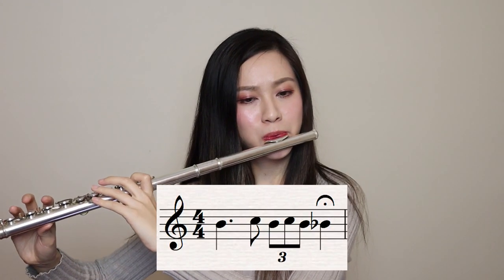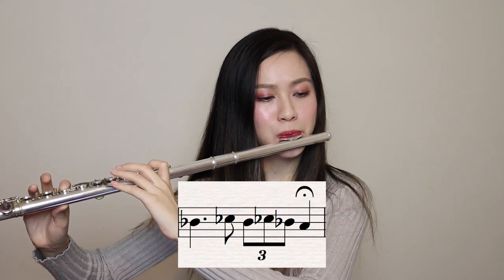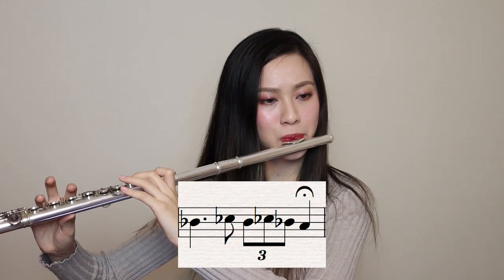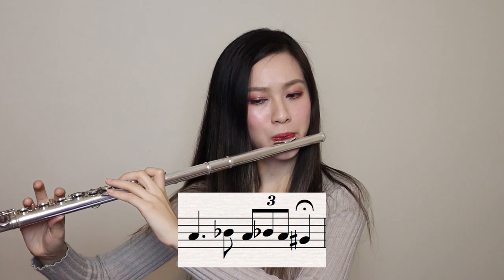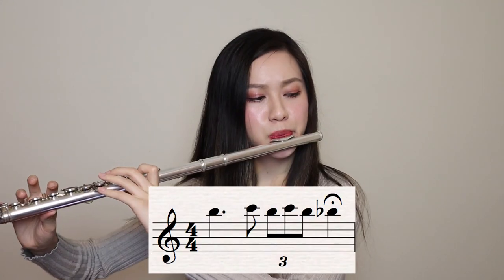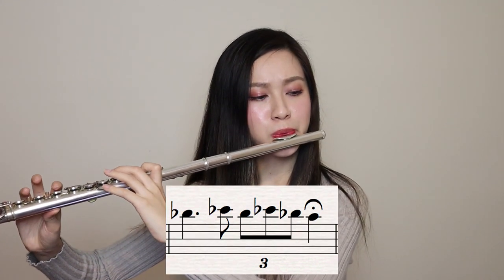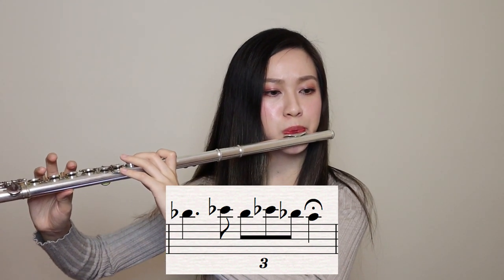The second exercise is kind of similar to the first one, but with a few modifications to make it more interesting. Again, try to be consistent in your tone. You'll need to be really strict with yourself and be actively listening while you play. All of these notes should be equal and have the same tone. We don't want any variations in the tone quality or the volume. As you move through the phrase, keep your air flowing to make sure that one note flows smoothly into the other.